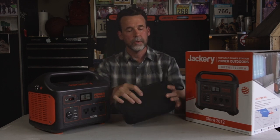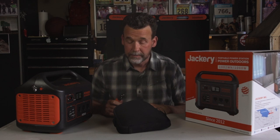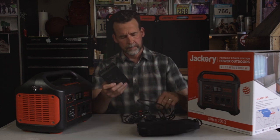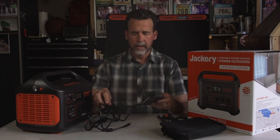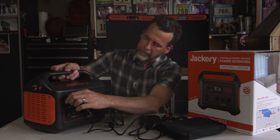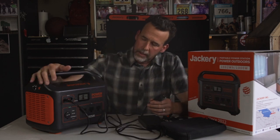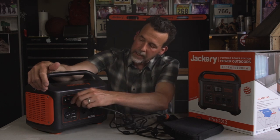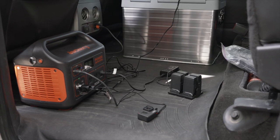Jackery gives you a nice little storage bag for the cables that come with it. Basically you can charge it four different ways. The two most common are: plug it into your wall outlet at home before you leave on a trip — it comes with a nice big charger that plugs in and charges from the wall in about seven and a half hours. One of the things I find most convenient is that I can plug the 12-volt adapter into the Jackery's input, plug it into the outlet in my truck, and the Jackery 1000 charges while I'm driving.